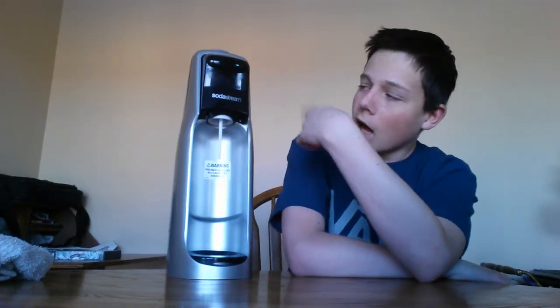Today I'm going to be reviewing the SodaStream Jet. This is a soda maker. This is a new series on gaming at Tutamax where we review gadgets and stuff that I collect or buy. It's a soda maker and it's awesome. It works really well and you can also make carbonated water or whatever you want.